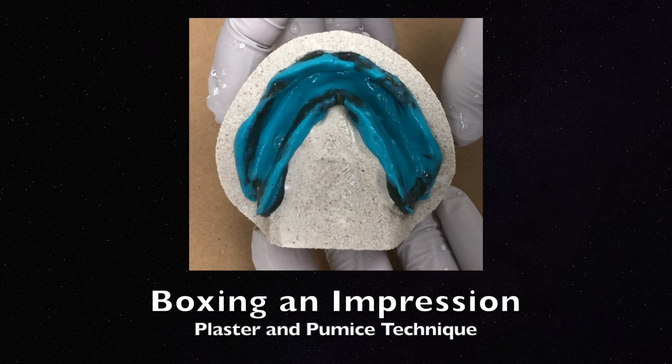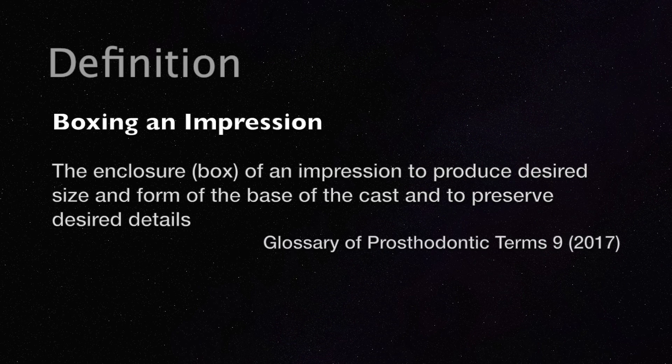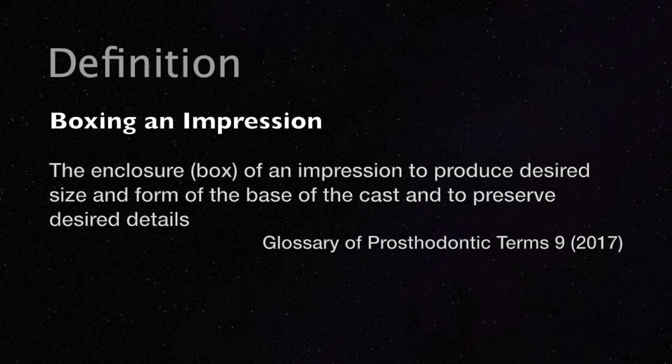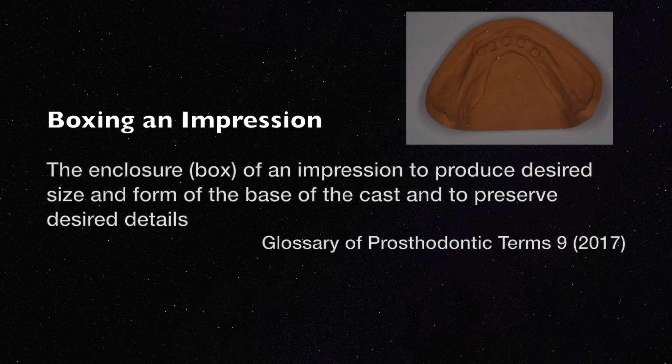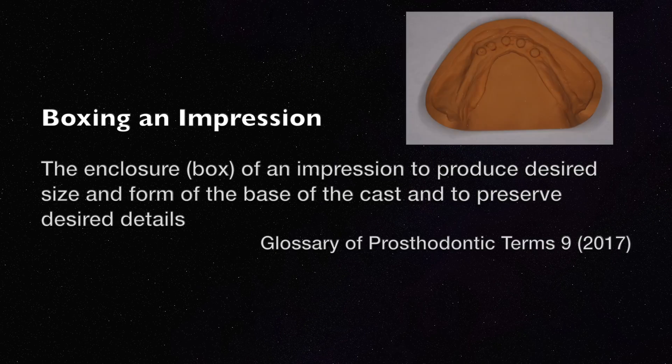The objective of this video is to demonstrate the boxing of a complete denture impression using the plaster and pumice technique. The boxing of an impression is defined as the enclosure of an impression to produce the desired size and form of the base of the cast and to preserve desired details.